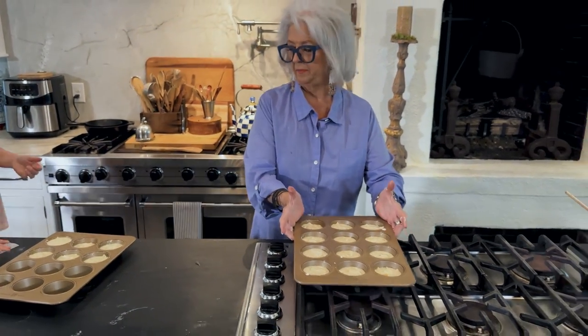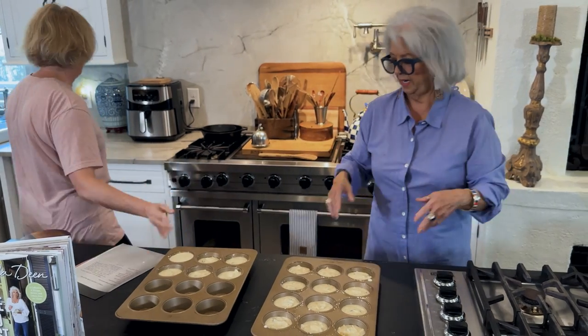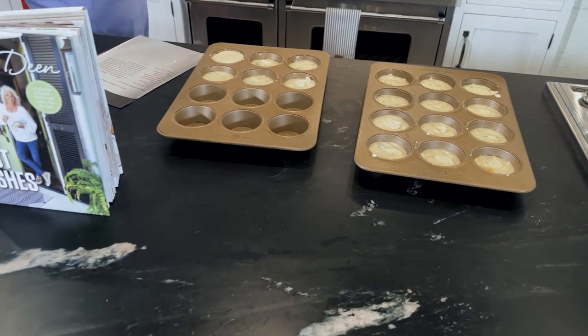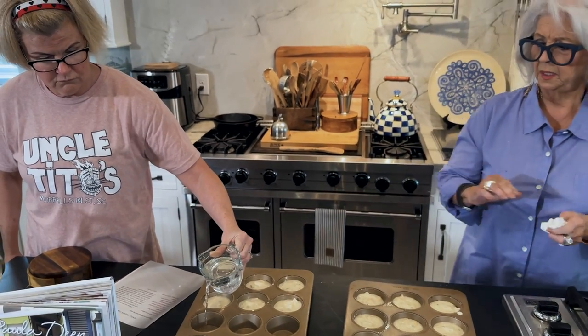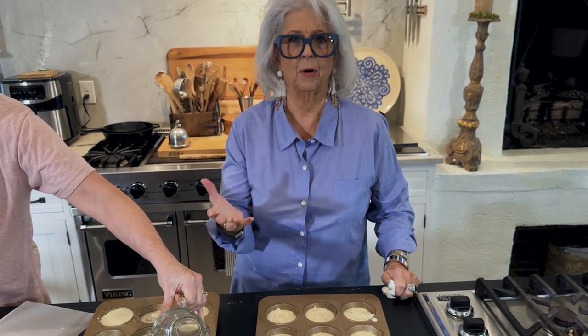So these are going in the oven. Do you want me to put some water in here? Yes, please. Do you want to tell them why you put water in here? Y'all, if I don't have a full tray, I always put a little water in the empty cups so my pans don't burn. Just a little water — and they'll think they're cooking something.